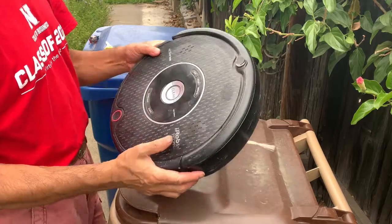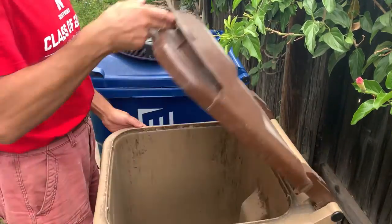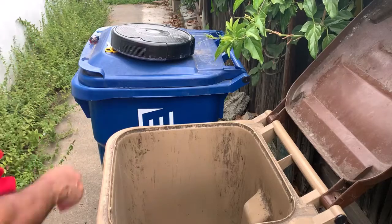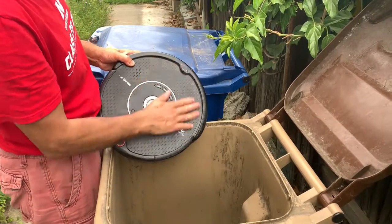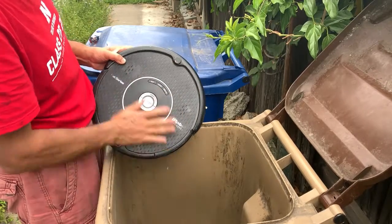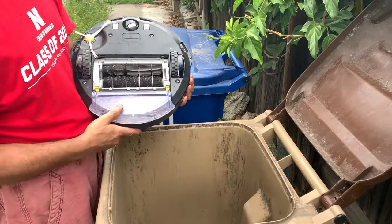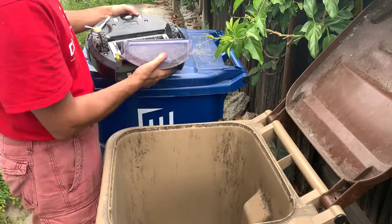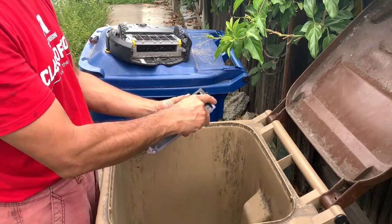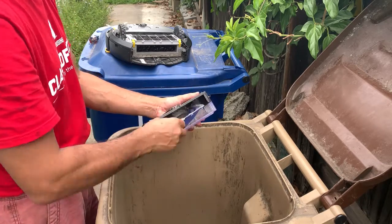So this is how I'm gonna clean the Roomba. Of course, if you have used this, everyone knows that this is the dust cartridge, and you're gonna open this and remove the dust — that's easy.